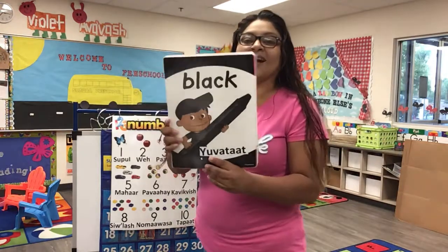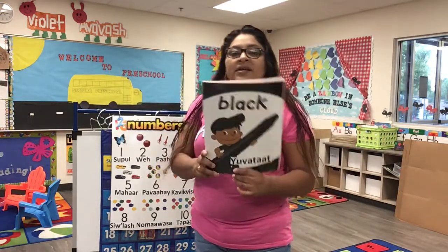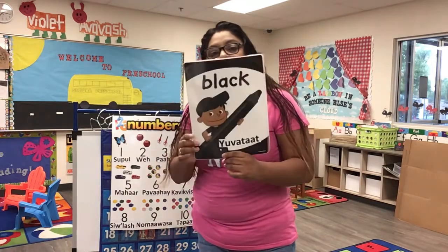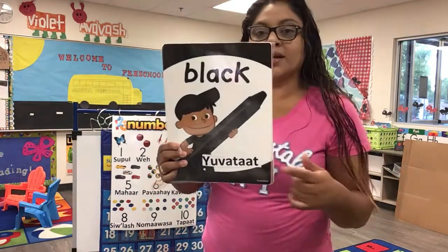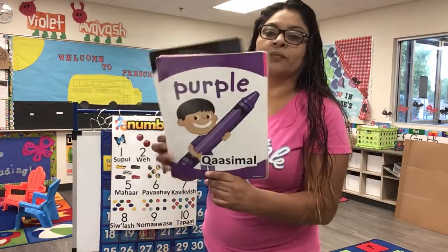This is black, the color black. Black, black, black. This is black, the color black. Black, black, black. Do you know what color this is? This is our color next week — black. Good job, friends! I will see you in our next video. Bye! Keep practicing.